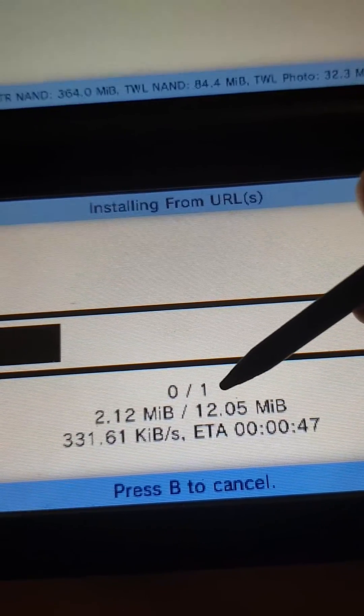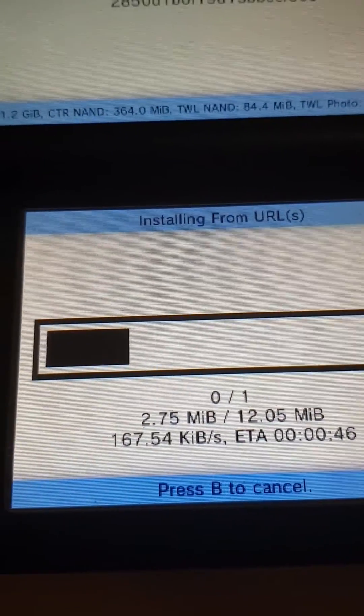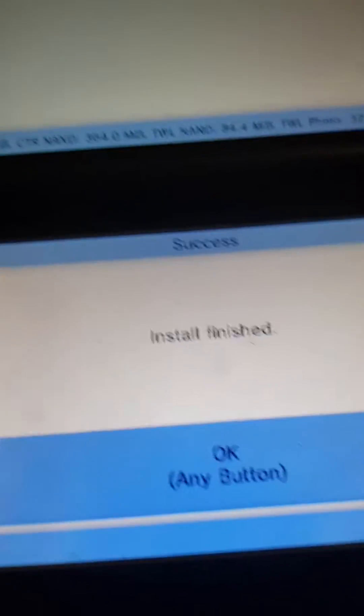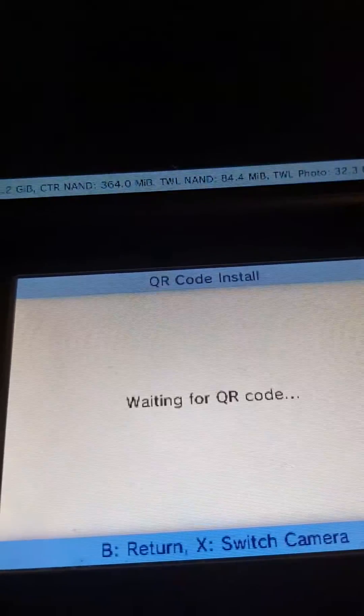Now, this is pretty small. And I'll be back with you guys once it is done. Okay, so it is done now. After your download is done, you can just click OK.